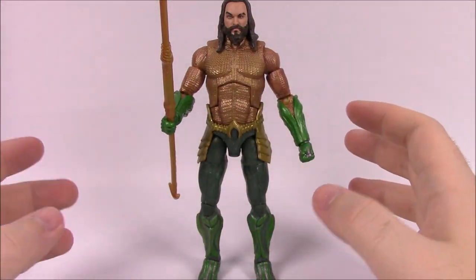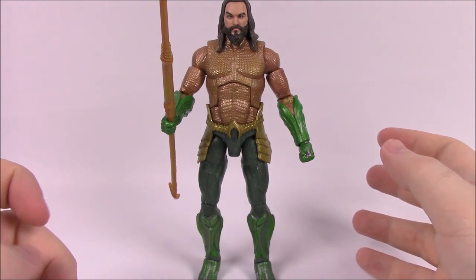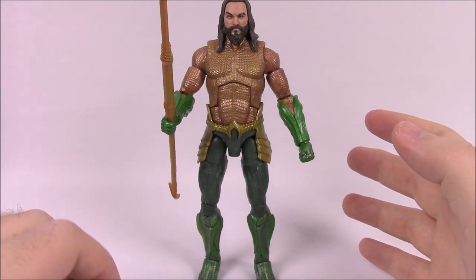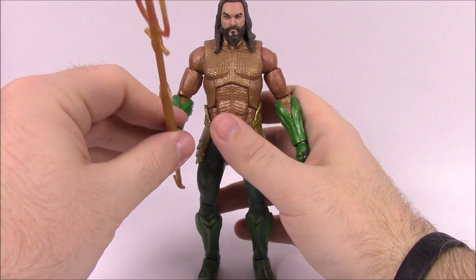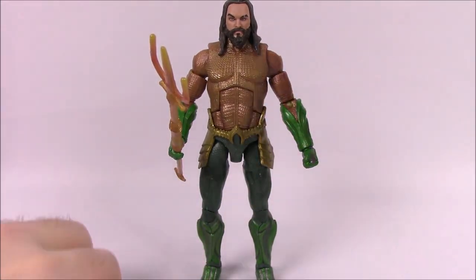From the box it says: 'Half man, half Atlantean — this colossal warrior has a rightful claim to the throne of the underwater kingdom of Atlantis, but is a self-described outcast in both worlds.' That gives you a little bit of how Aquaman views himself, and that he is one of the rightful kings of Atlantis.